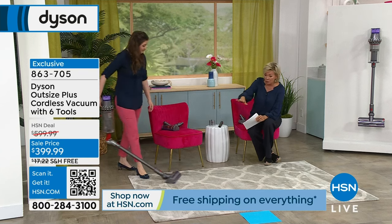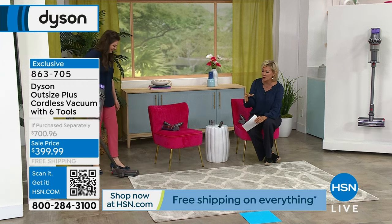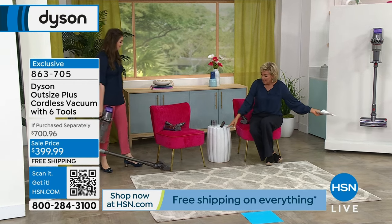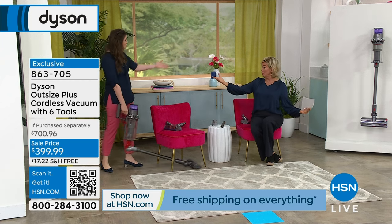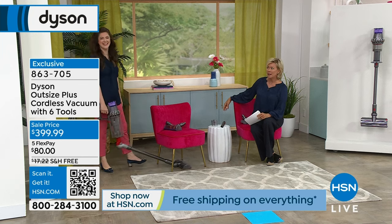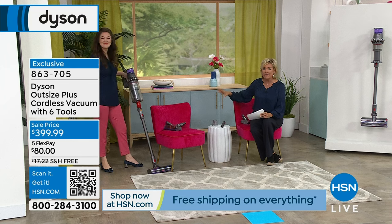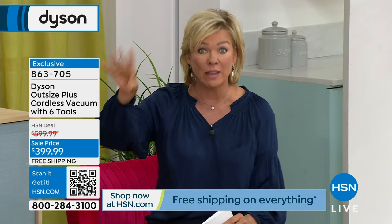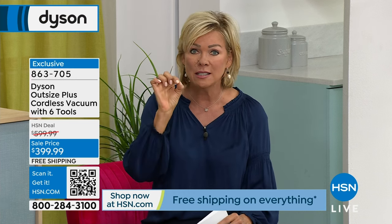My cat sleeps under my bed on a rug — you know what's going on down there with pet hair. That's a really low profile and you're standing upright. We didn't just take the price down $200 and have you buy all the extra things separately — we give you six tools. That tool you just saw that gets under furniture is a $60 tool you'd have to buy separately if you bought this Dyson anywhere but here this weekend.